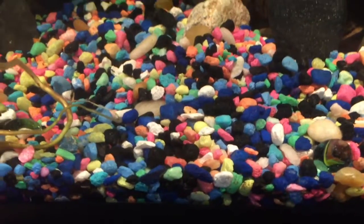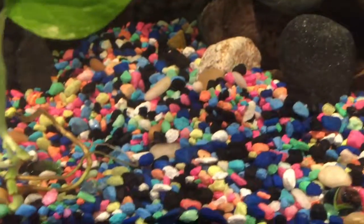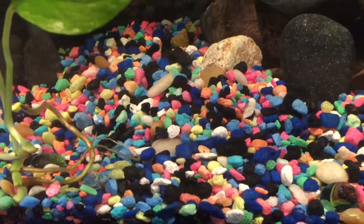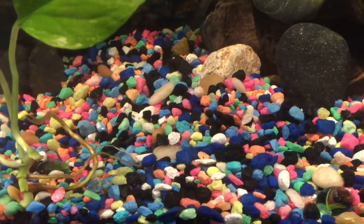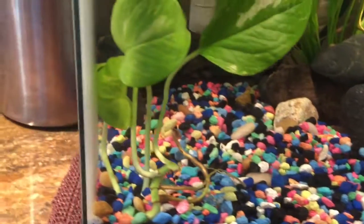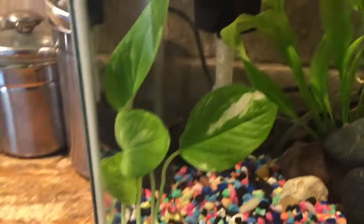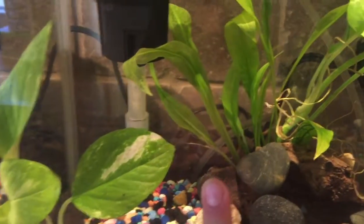For the gravel, I've collected various gravels over the years and mixed them all together. It was originally pink, green, and yellow, but I mixed in other gravels and I really like how it turned out. And then we have a pothos.